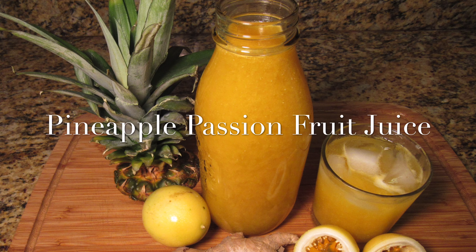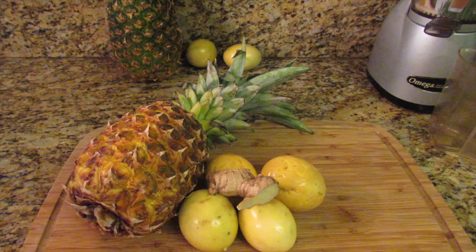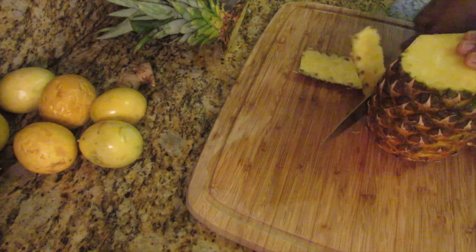Welcome back lovely people. Today I'm sharing this refreshing antioxidant-rich pineapple and passion fruit juice recipe. For this recipe you will need a pineapple, four passion fruit, and a small piece of ginger.